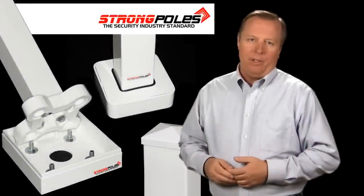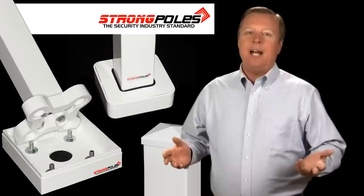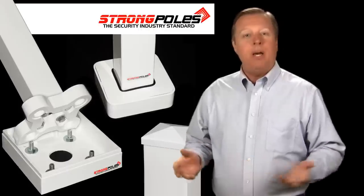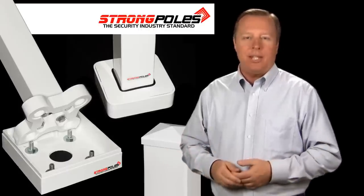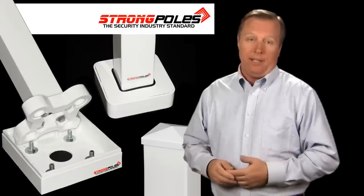Welcome to StrongPoles, manufacturer of super strong, very stable security poles designed by security installers for mounting security cameras, sensors, detectors, cabinets, enclosures, and even wireless transmission equipment, repeaters, and antennas.